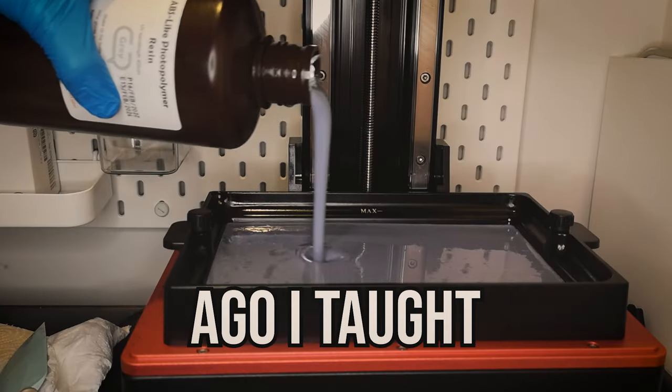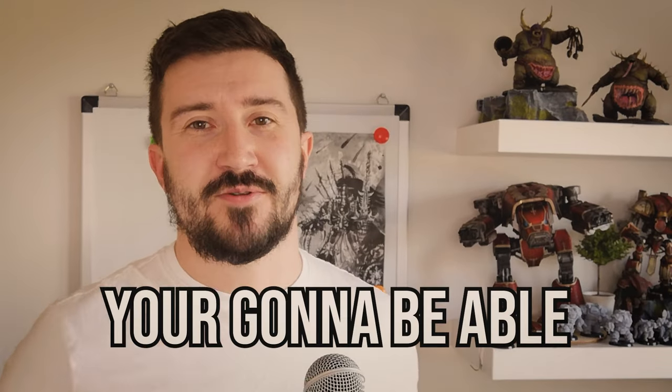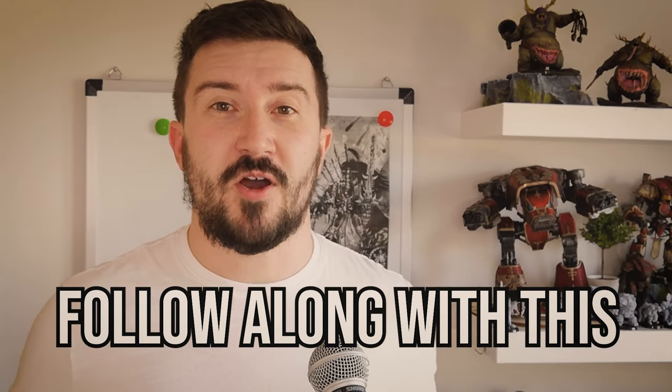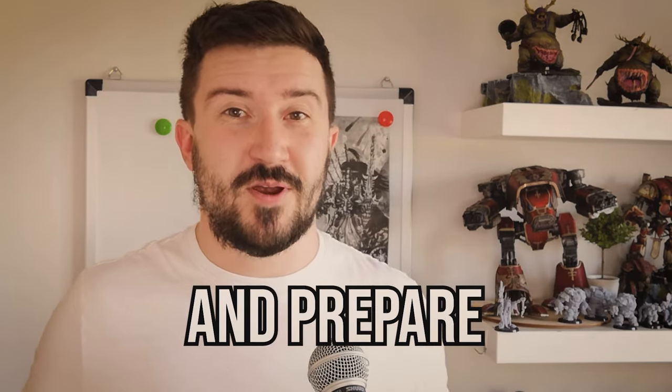So a year and a half ago, I taught myself how to 3D print. And by the end of this video, you're going to be able to 3D print your first Space Marine. You're going to need a few things before you begin, especially if you want to follow along with this video while I support and prepare the model.